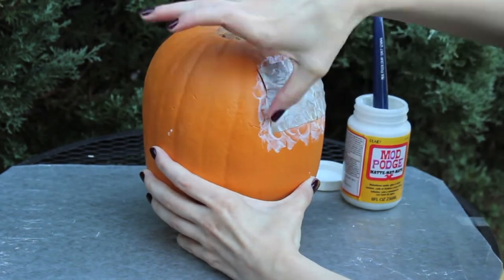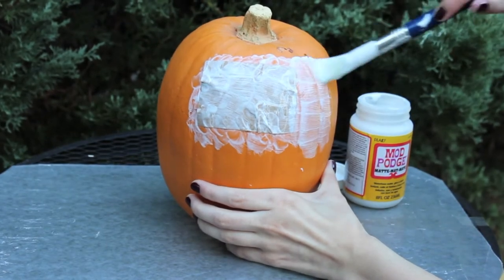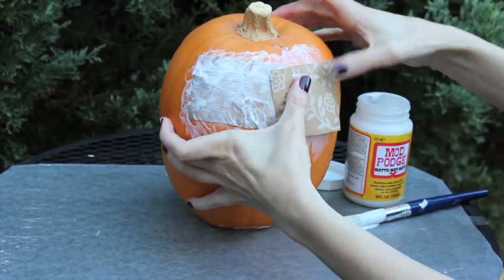Continue applying the paper to the pumpkin — it doesn't have to be perfectly aligned. You can apply them at different directions around it.